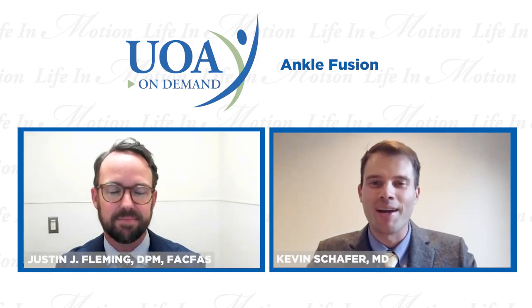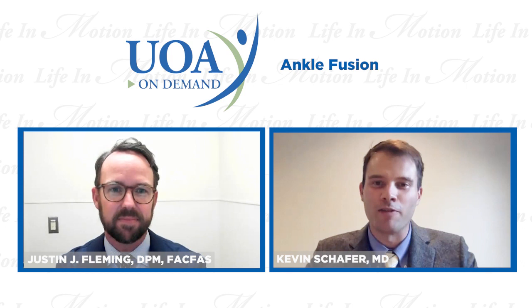Hello everyone. Welcome to UOA On Demand. My name is Dr. Kevin Schaefer and I am an orthopedic foot and ankle surgeon here at UOA. I'm joined today by Dr. Justin Fleming, one of my foot and ankle colleagues at UOA. Today we are going to be talking about ankle fusions.